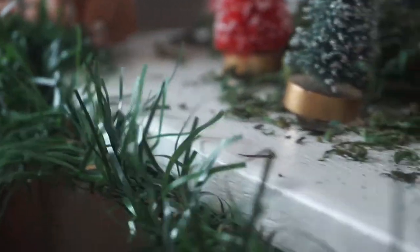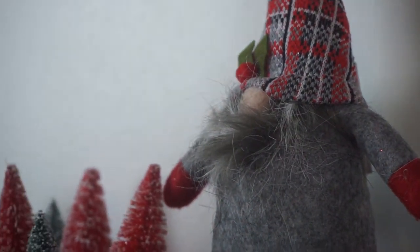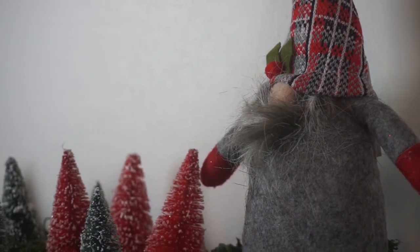I'm adding some garland just to give it an extra look on my mantel. And I added this cute little gnome — I believe I got that at Dollar General at the after-Christmas sale for like 25 or 50 cents.